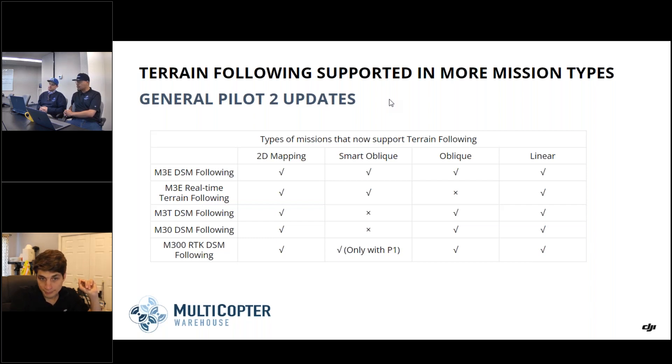The smart oblique function essentially combines missions into one — instead of doing five separate passes (one nadir plus one each for forward, backward, left, and right), it uses smart gimbal control to freely move the gimbal and capture all those angles. All you have to do is fly a crosshatch — one direction, then the other — and it captures everything. This was first implemented with the Phantom 1 payload on the Matrice 300, which has five-axis gimbal control and can capture all five angles within one pass.